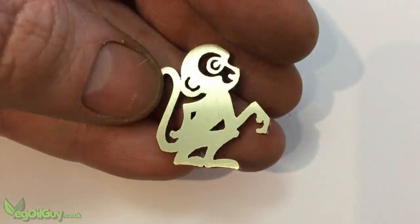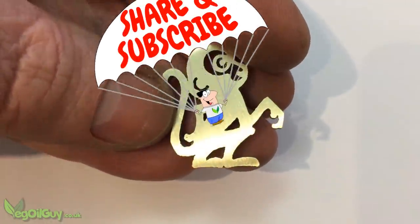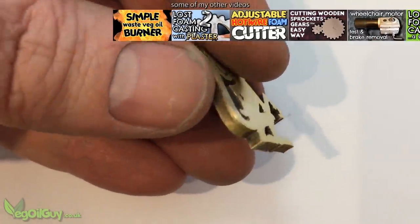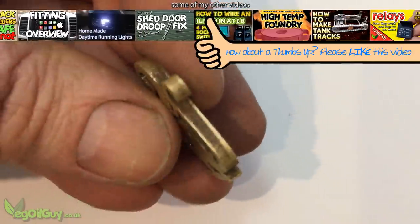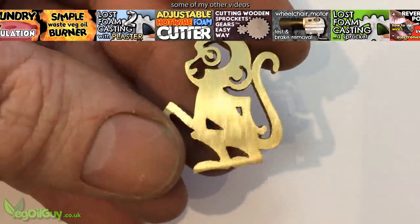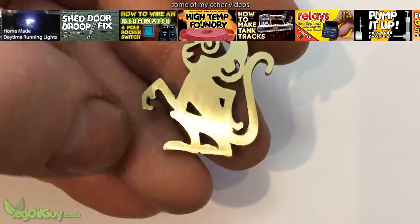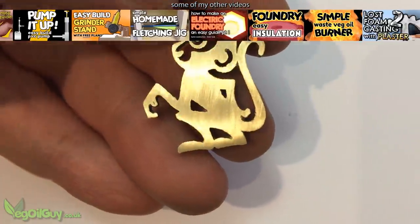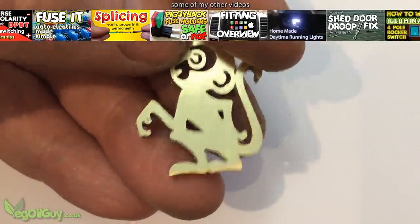So there you have it guys — brass monkeys and tapered sprues. I hope you enjoyed this video and if you did, please like it. Please subscribe if you haven't already and look out for my other videos on my YouTube channel. Please do send in your comments and questions as it's always great to hear from you guys. So that's it for now — take care and thanks for watching.